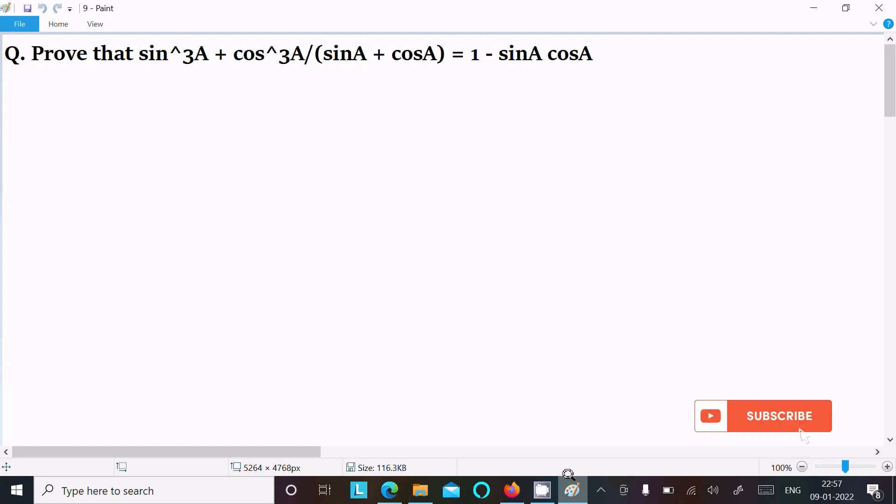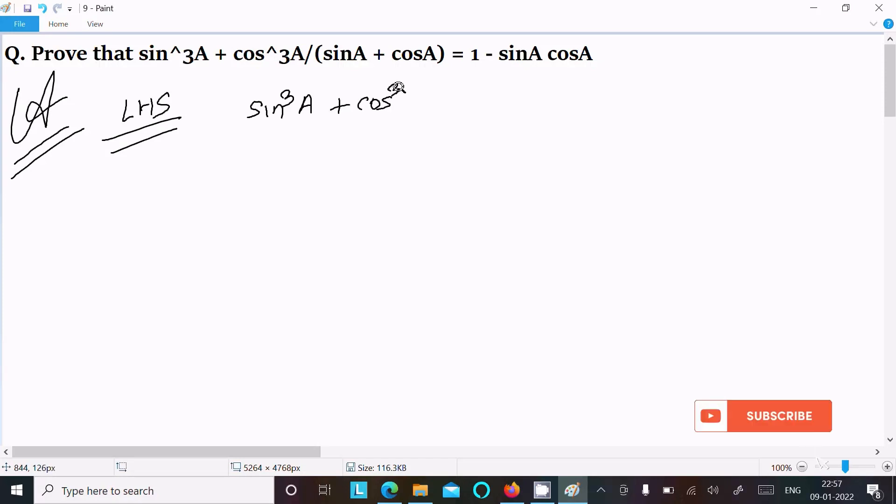I am going to prove that sin³a + cos³a divided by sin a + cos a equals 1 minus sin a times cos a. So first, writing the given: LHS equals sin³a + cos³a divided by sin a + cos a.